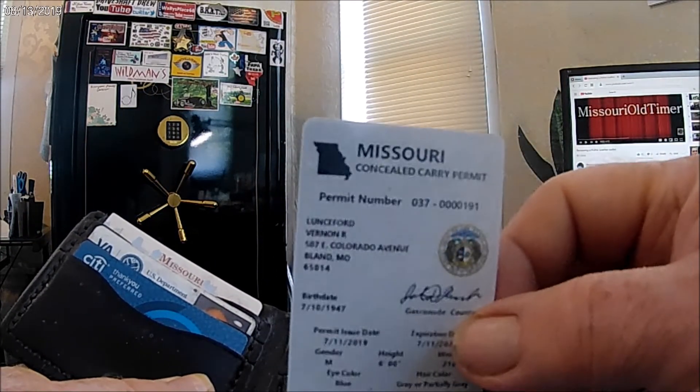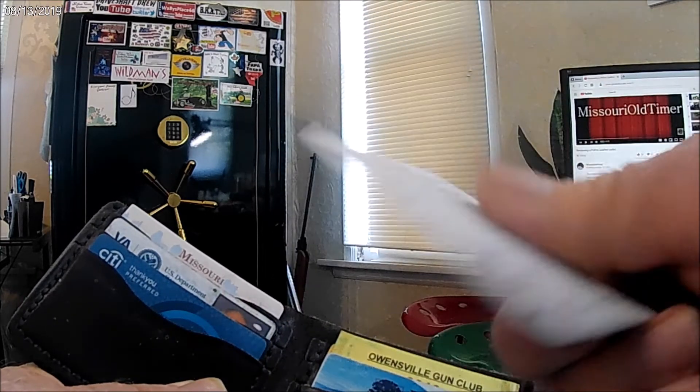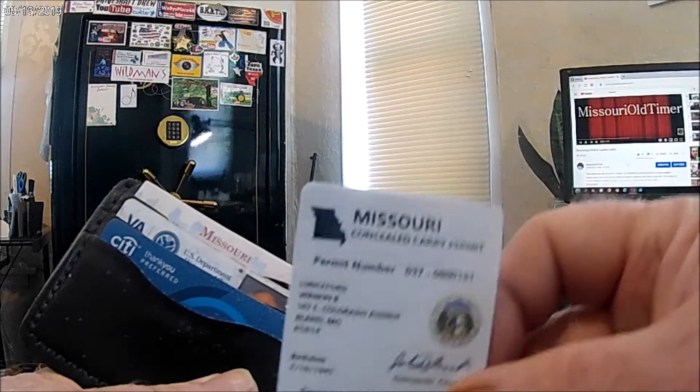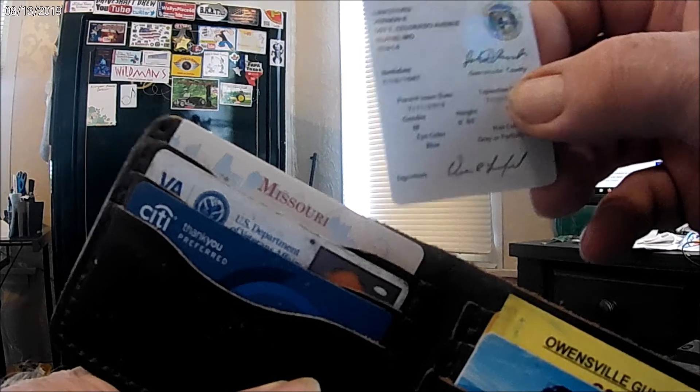That's my concealed carry permit here, which is kind of a plain Jane type of thing — nothing on the back. But let's go see what Missouri — what the Missouri concealed carry looks like. And so that's the way that goes — put that back in here.